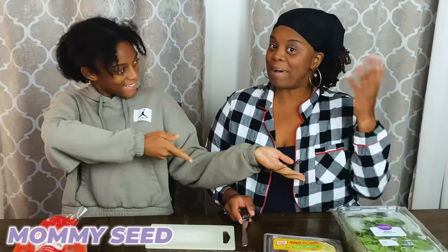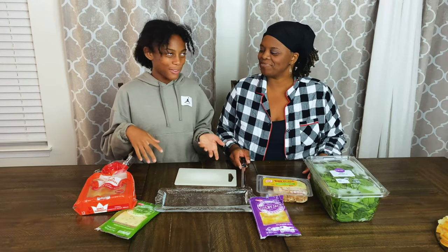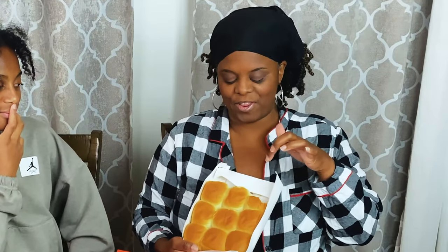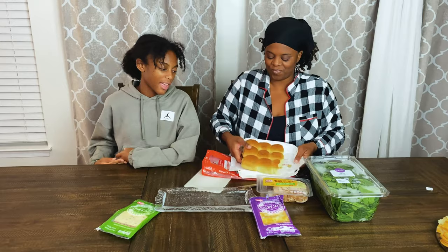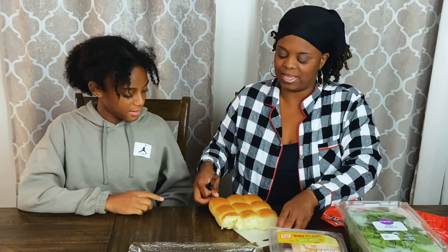Here we have Mommy Seed, and she's going to be making a sandwich charcuterie board. So it can be, like, different kinds of charcuterie boards. So we have some Hawaiian rolls right here, and I wasn't supposed to eat them before this video, but they were so good. Not just three are missing, but three and a half. Who loves Hawaiian bread? Isn't this the best bread? I love it — that sweet taste is so good. So I'm going to just take this and cut it.